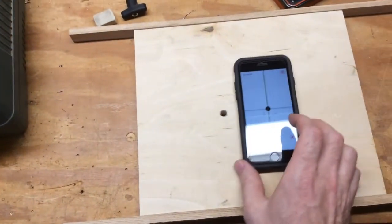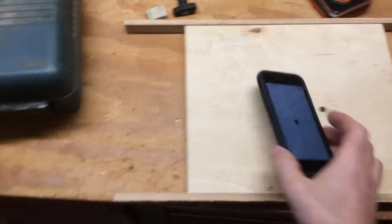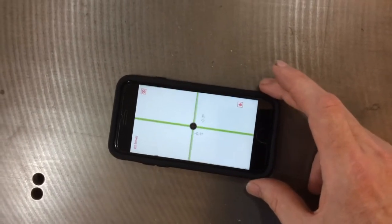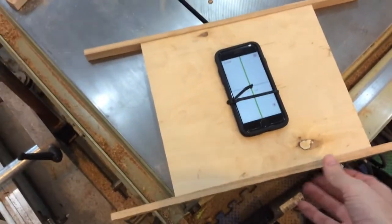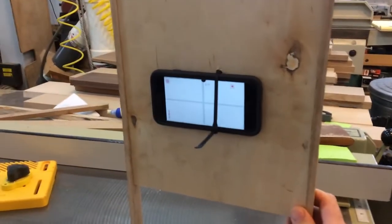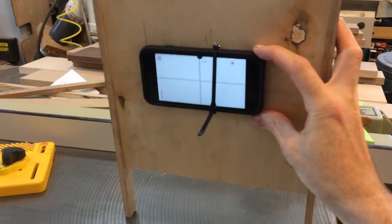We attach the phone to the plywood and set the zero on it. To zero it, find something level — you can see this is within two tenths; we move the phone around and get it to one tenth. Here we have the phone tie-wrapped to the device, and right now it doesn't matter exactly where the phone is in terms of getting the angle correct. We put it on our level surface and adjust it.